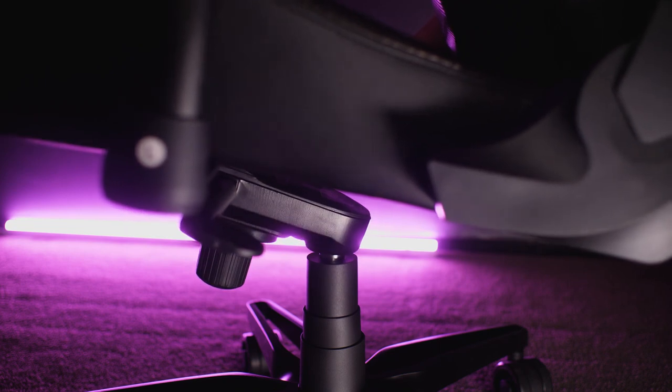It's got a really nice five-star aluminium alloy base for the legs to hold it all up. And then the gas cylinder is class four, so moving up that 160 kilograms is no problem.